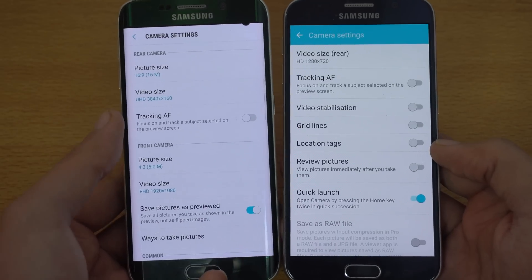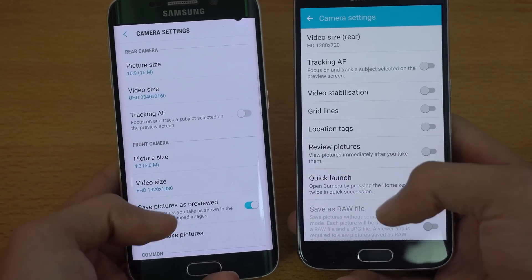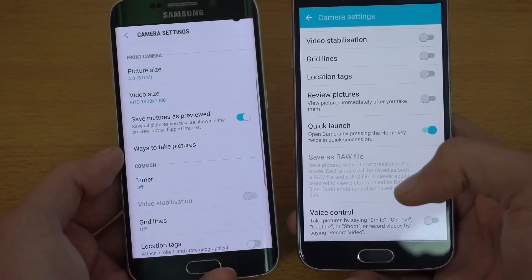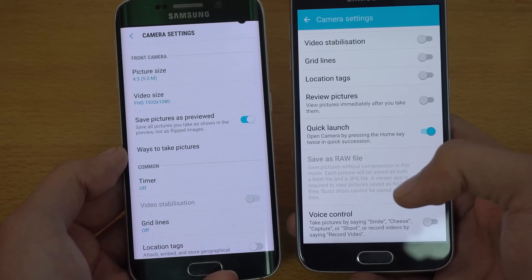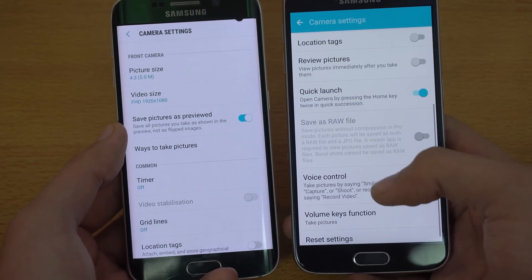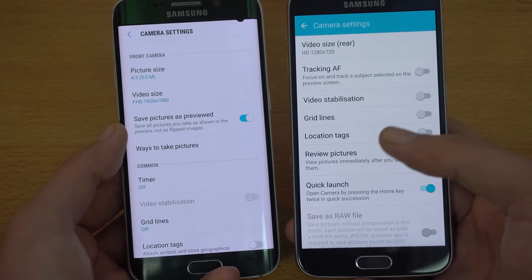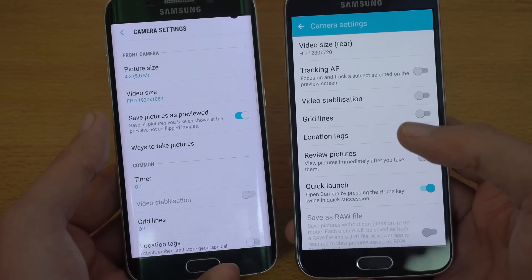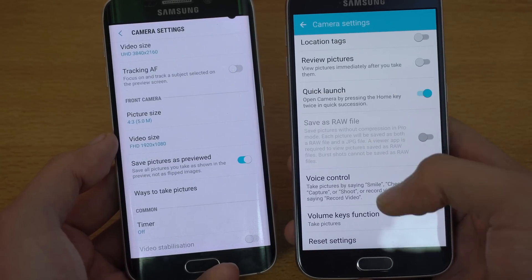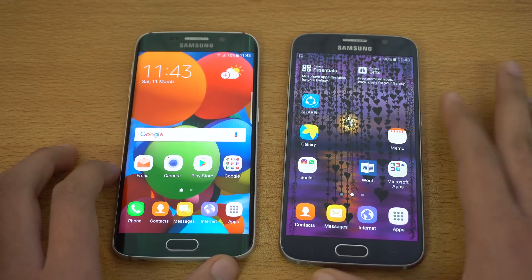Comparing the camera settings, you can now edit the picture size directly in the camera settings compared to before where it was outside. A notable new addition is 'Save Picture as Previewed,' which is like a mirror feature — when you take a selfie it can sometimes flip, and you can stop that with this option. Some people commented this was available in Marshmallow, but it's not — this feature is an addition with the Grace UI and the Android 7.0 Nougat update. So it's a massive change to the camera UI.